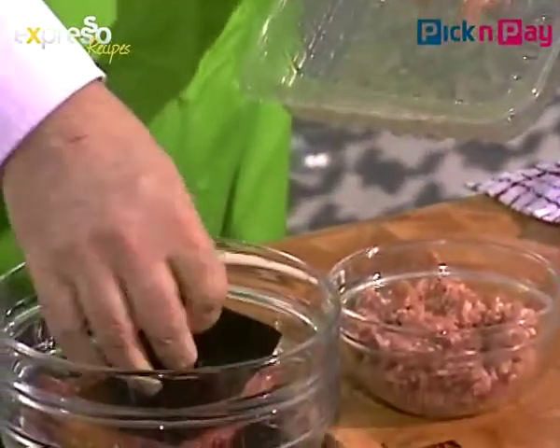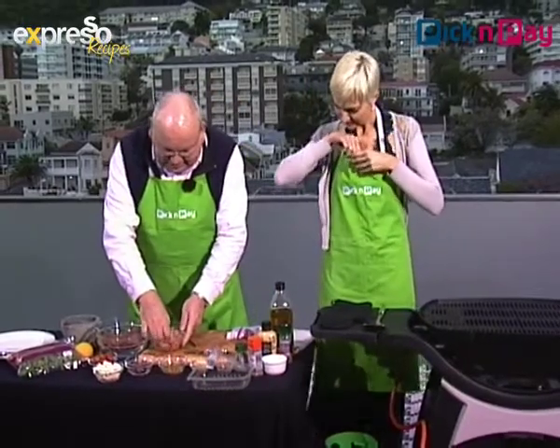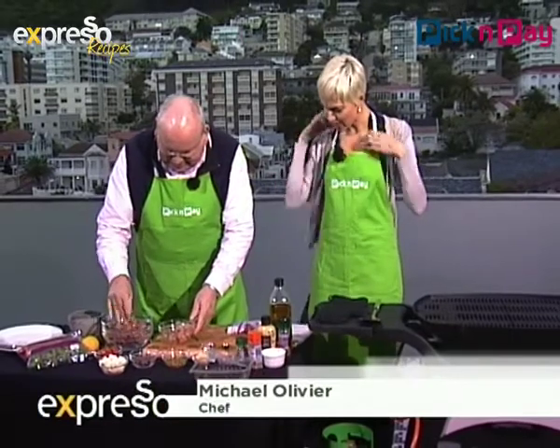It is seriously cold out here. Was it your idea to braai today? No, it wasn't. But it is National Braai Week, and today is Heritage Day — that's braai day.